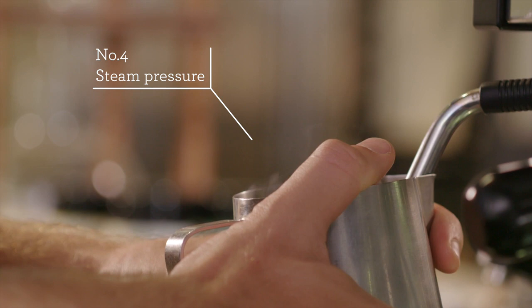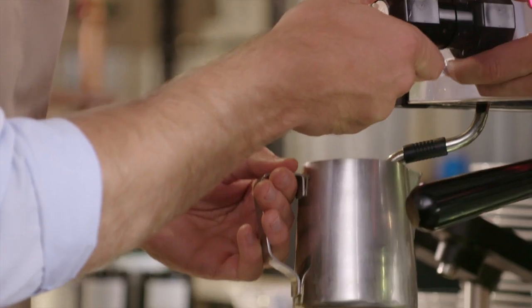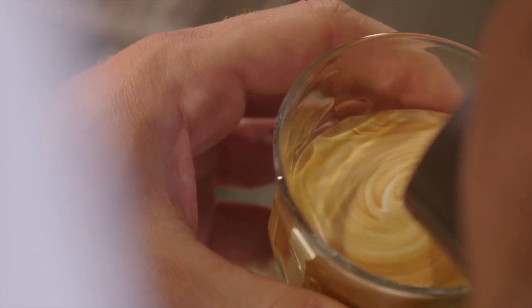The fourth element needed to achieve cafe quality coffee is sufficient steam pressure. Commercial machines generate enough steam pressure to create microfoam — microfoam is made up of thousands of tiny bubbles of textured milk that entrap the oils of the espresso and create a sweet, balanced espresso flavor.